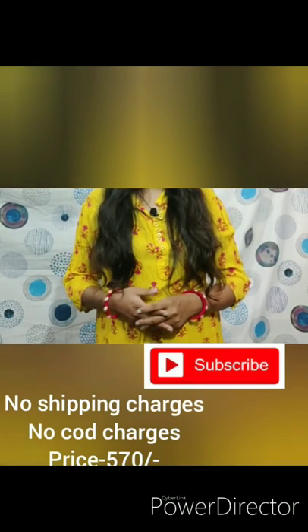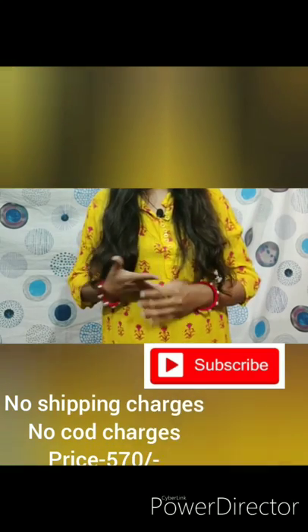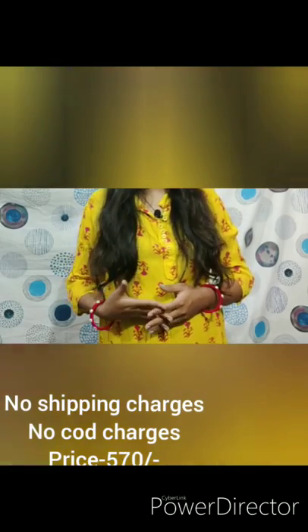Hello friends, welcome back to my channel. Today I am Pooja, and today I am going to take the latest design of the top of my collection. As you have seen in the starting video, I am talking about which top of my collection, so let's start without a doubt.